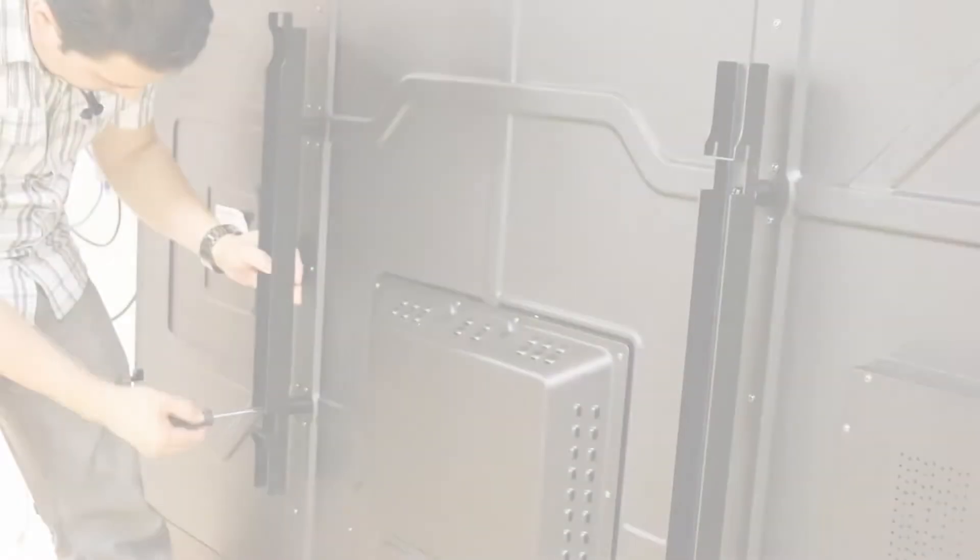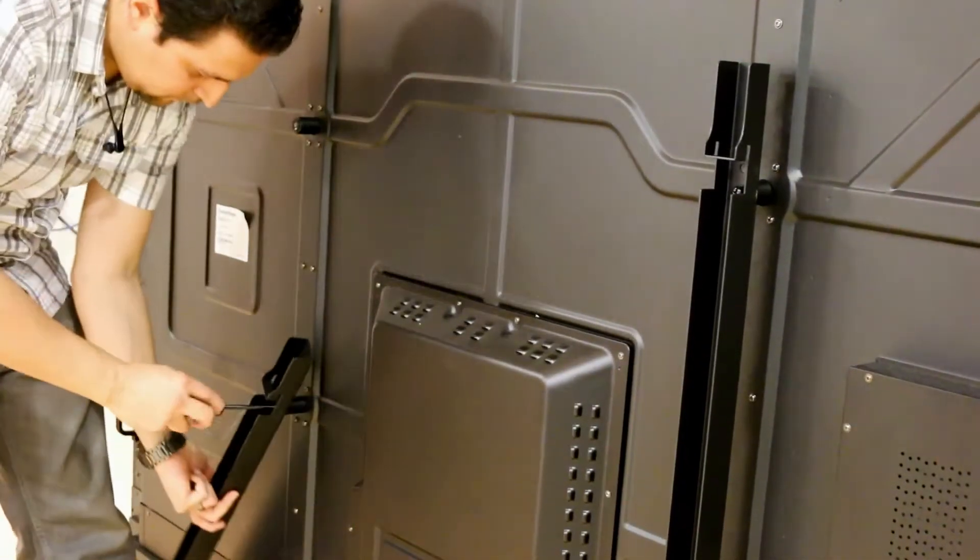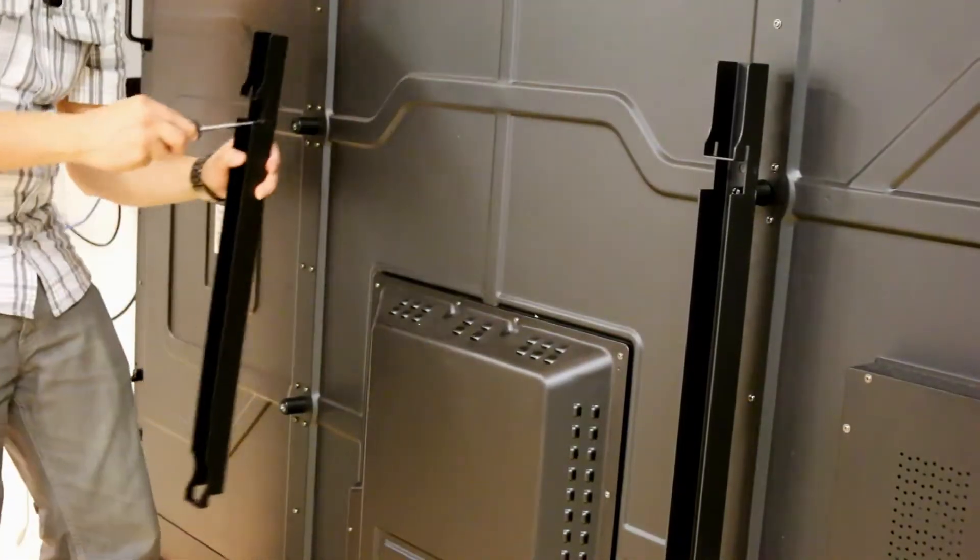Next, remove the vertical wall mounting bars from the active panel, flip them upside down, and reinstall them.